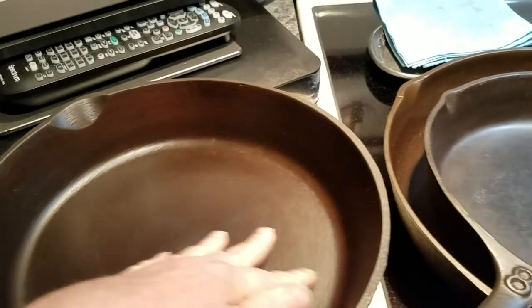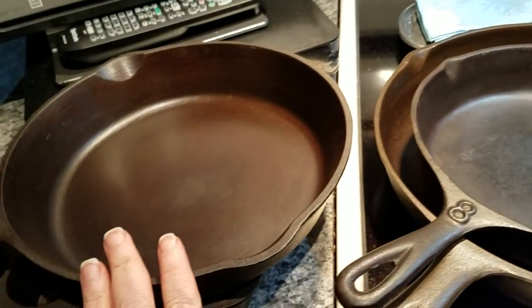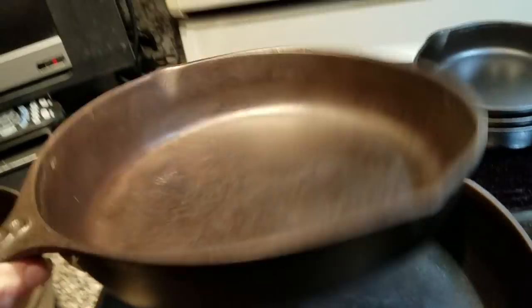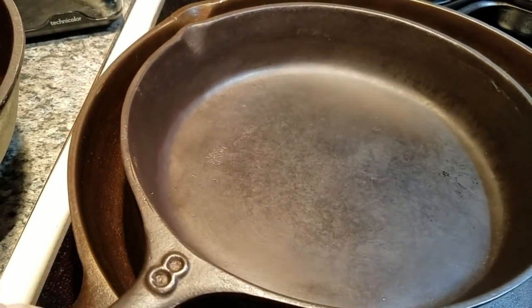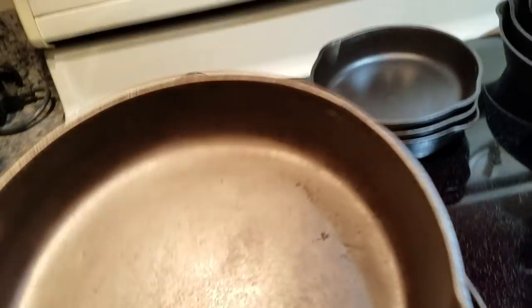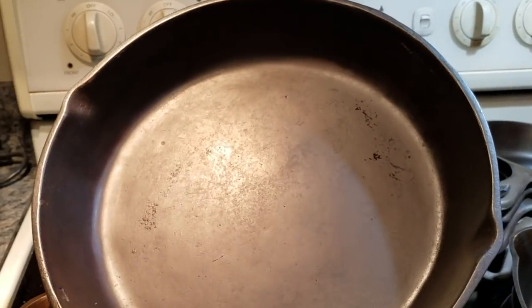This one here is a number eight — made in the USA. I just picked it up in June, stripped it and redid it. This is a Wagner Ware, unmarked. It has a little bit of a warp to it but it cooks just fine. This is one of the first ones I bought covered in rust — the back looks like a Birmingham Stove and Range, the handle looks like a Wagner Ware, and the raised number looks like an old Lodge. A lot of people call this a mystery Southern skillet, but it's done very well for me.